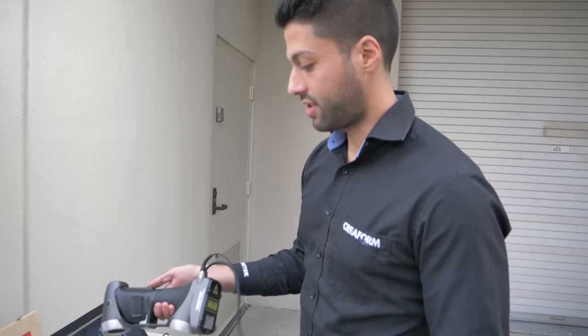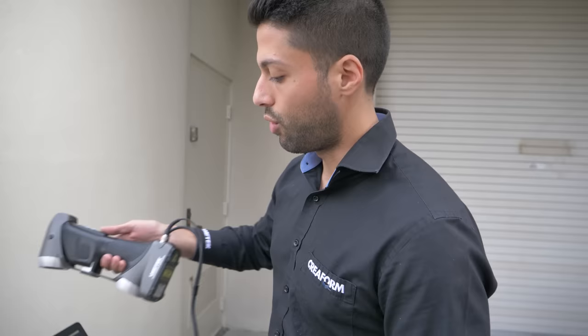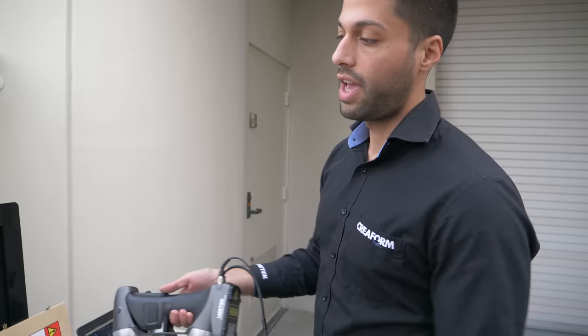There is a calibration plate — the software asks us to hold the scanner at 14 different positions relative to the plate, and we get feedback from the software as soon as we're at the right spot.